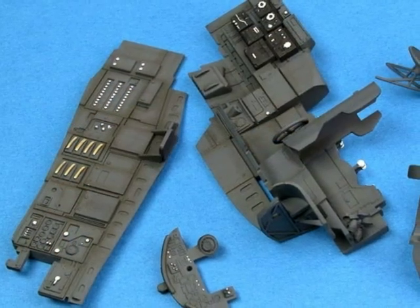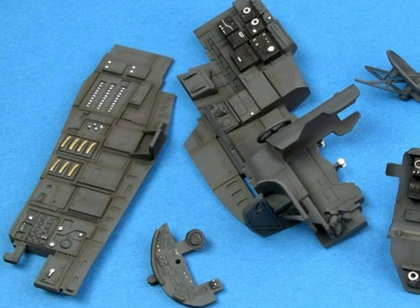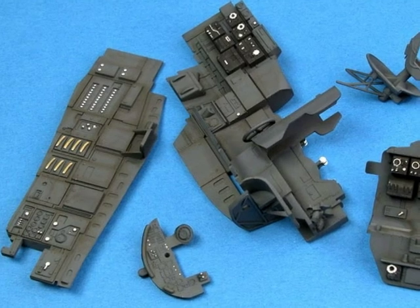After 1940, German cockpit interiors were painted RLM66 black grey, although the rest of the interior was still painted 02 grey. The first few steps of painting the cockpit are just the same as painting the wheel well.